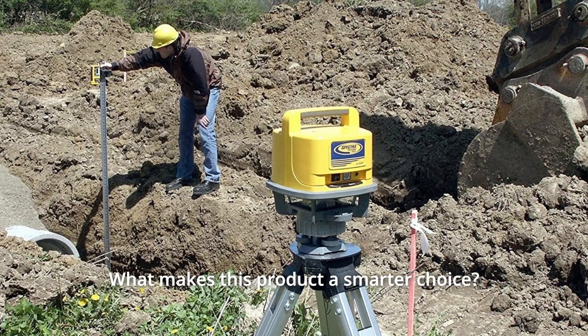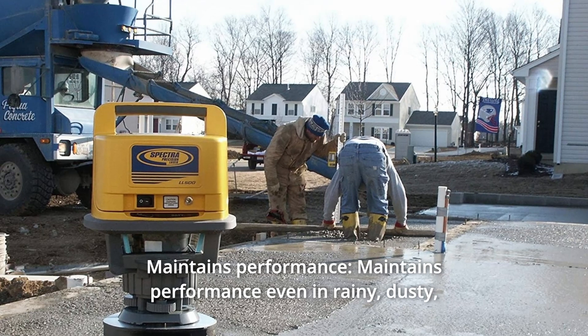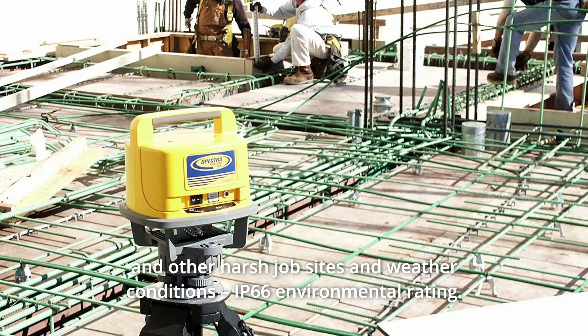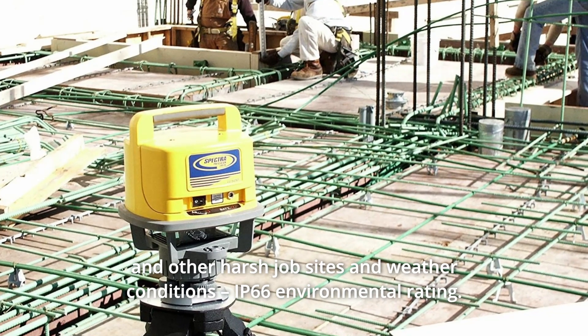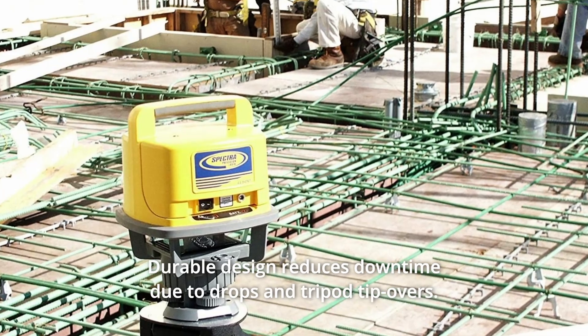What makes this product a smarter choice? Number 1: Maintains performance. It maintains performance even in rainy, dusty, and other harsh job sites and weather conditions — IP66 Environmental Rating. Durable design reduces downtime due to drops and tripod tip-overs.